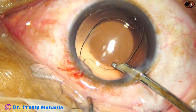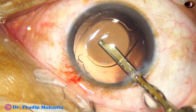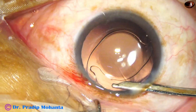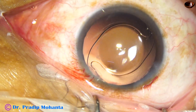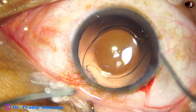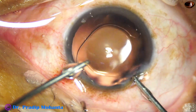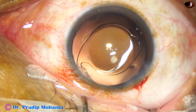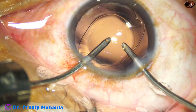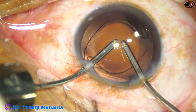Now the viscoelastic is cleaned. We go behind the IOL and remove some viscoelastic from the capsular bag. Then bimanual irrigation-aspiration is used. There is something at the tip of the irrigating cannula that is cleaned, and now irrigation and aspiration are being used simultaneously for a few seconds.